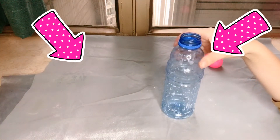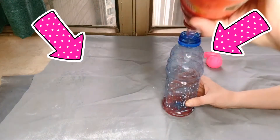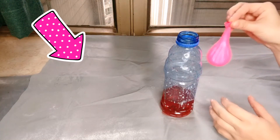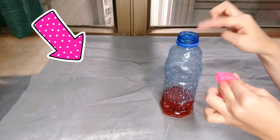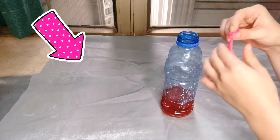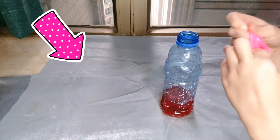Next, we take our bottle and pour some vinegar into our bottle. Next is not easy — we need to carefully attach the balloon to the bottle, but make sure that no soda will go inside the bottle just yet. Hold it very tight here, and then try to attach the top.